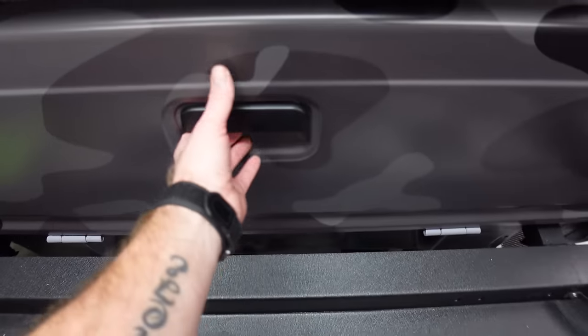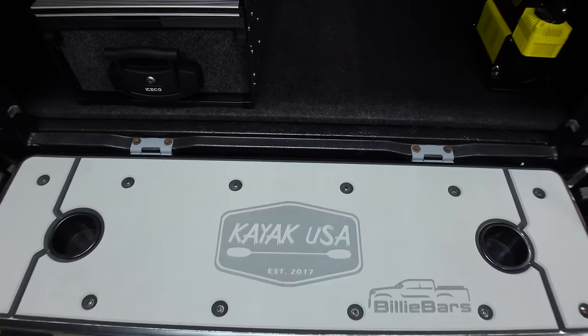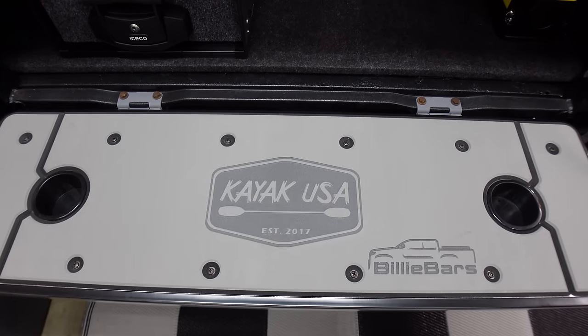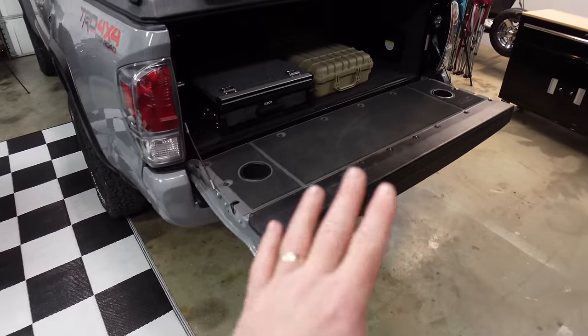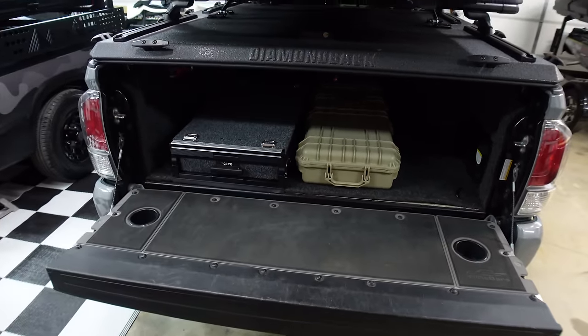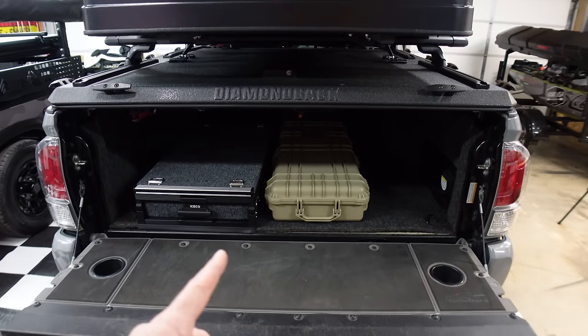I was going to originally send them my old tailgate and have them make a cover for it, but I decided to just order a new tailgate and have it shipped straight to them so they could put a tailgate cover on it. Check that out — definitely go check these guys out. They're really great on your knees when camping out of the back of your truck.